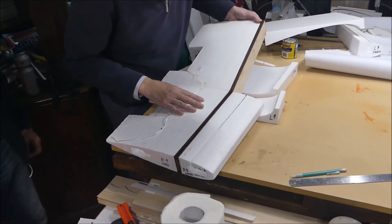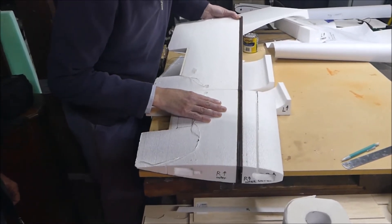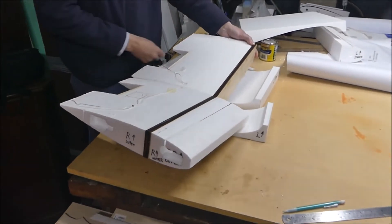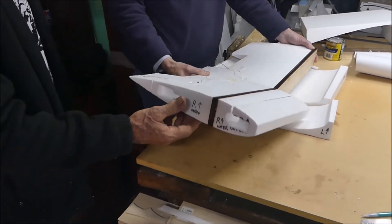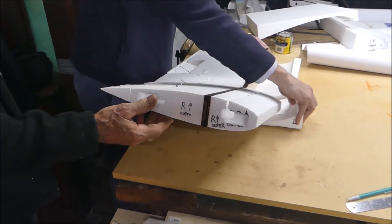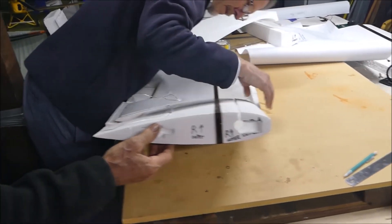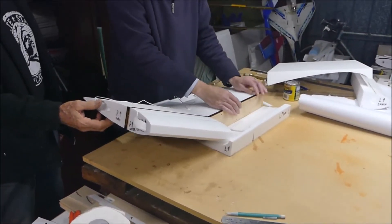We're finally joining the inner section of the wing to the spar. We've done the right hand side and we're just going to glue the left hand side. There's been quite a lot of cutting out holes for servos, wires, and things like that to think about. We've done all that now and we're just getting it ready to glue.